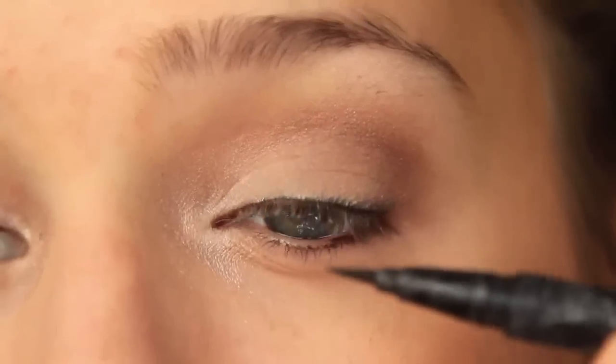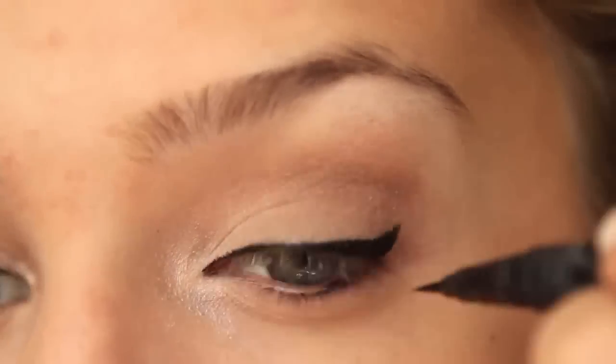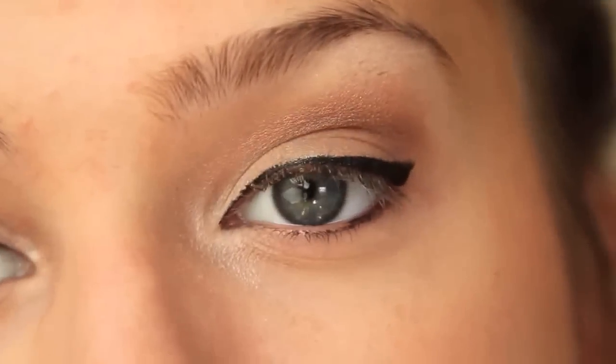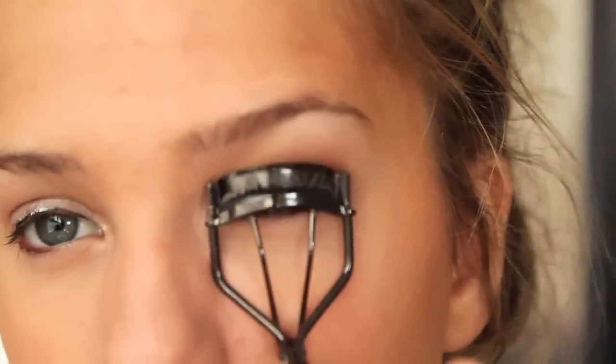Then I'm using my Kat Von D Liquid Eyeliner, which I love and have used forever, and I'm just lining my eyes and winging it out a little tiny bit. Then I'm using an eyelash curler and curling my lashes and applying mascara — the usual.